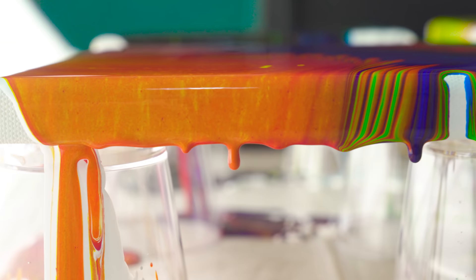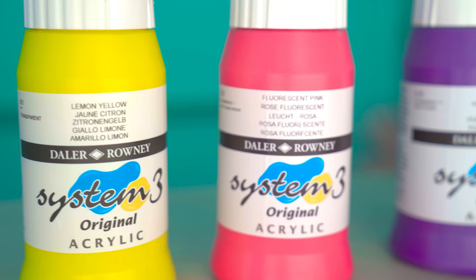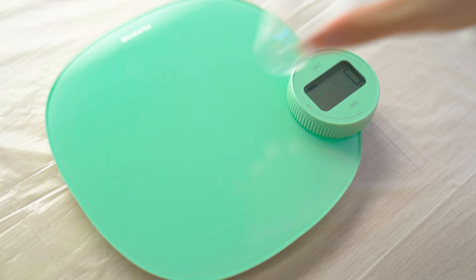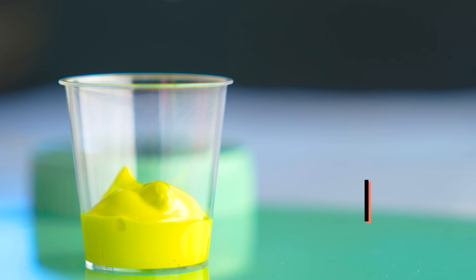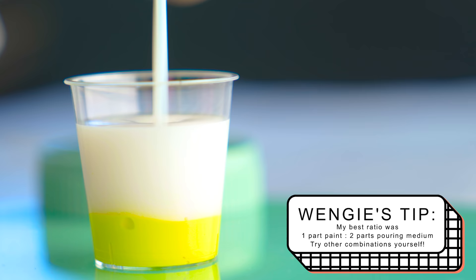I think the hardest thing about liquid art is finding the right recipe. I tested a bunch of recipes I found online and this is what worked best for me. You'll need some acrylic paint, some paint pouring medium, small mixing cups, and some craft sticks. Use a digital scale to measure out 10 grams of acrylic paint, and then add 20 grams of pouring medium.